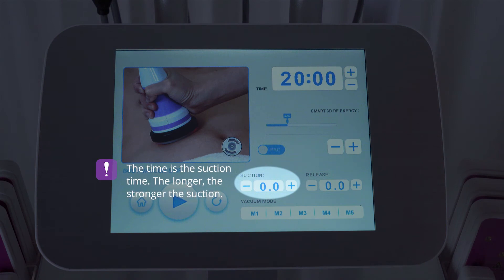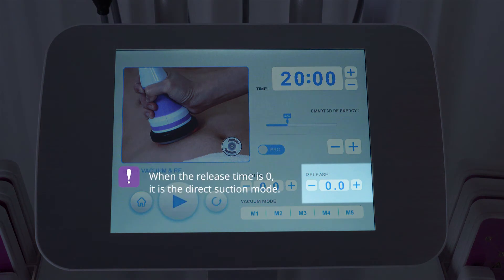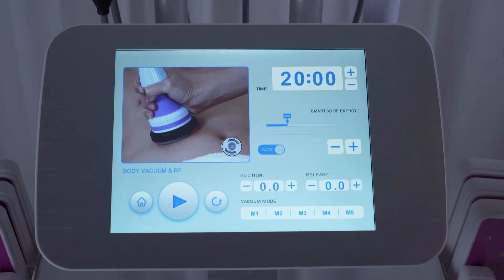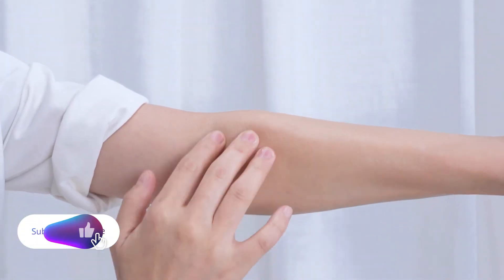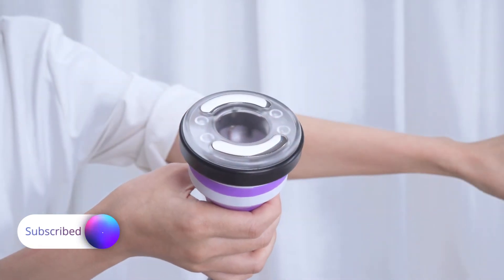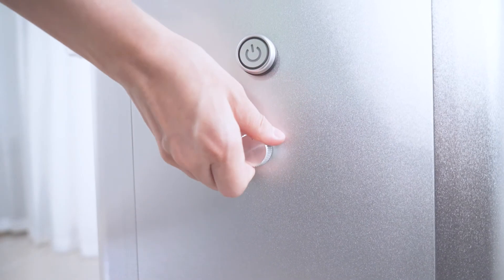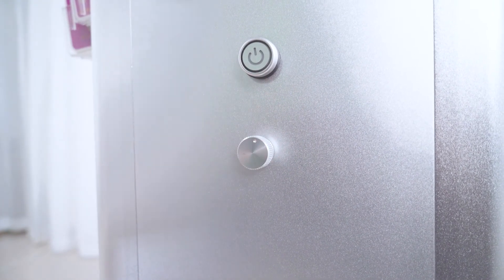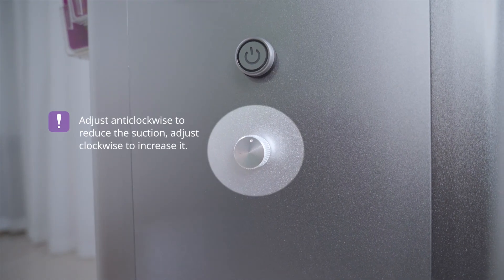The longer the suction time, the stronger the suction. Release time range: 0 to 2.0; 0 to 0.5 is suggested. When the release time is 0, it is the direct suction mode. Select the fixed mode — there are five modes; select mode 2 for beginners. Click to start. Make sure the treatment area is evenly applied with massage oil before operation. Avoid anything dense blocking the probe. Select suction level according to your comfort — adjust anti-clockwise to reduce suction, clockwise to increase it.